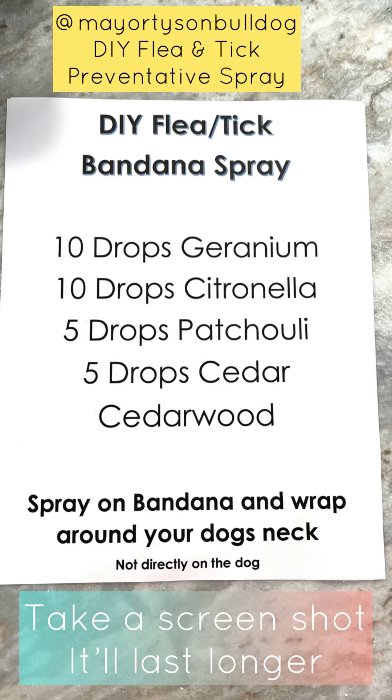Now what we want to do is go to either Amazon or our health food store that we might have by us, and we need to get some essential oils. We got four bottles here, and the four that we need are: 10 drops of geranium, 10 drops of citronella, five drops of cedar or cedarwood, and five drops of patchouli. You can get them from your health food store or from Amazon.